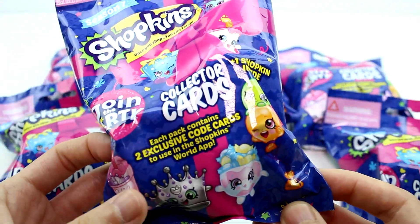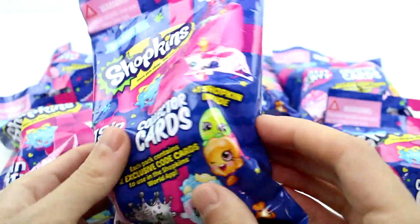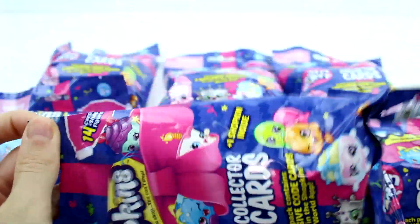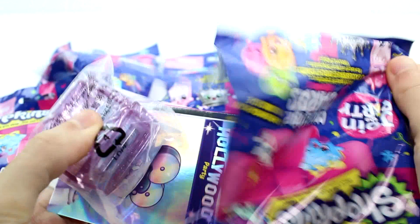Each pack contains 2 exclusive code cards to use in the Shopkins World app. And you get 1 Shopkin inside and 14 cards. So exciting. These definitely are the newest ones — I remember seeing them in the store on one of my toy hunts recently. So let's see what we have in the first one.